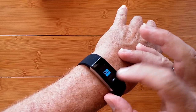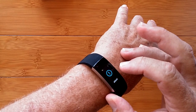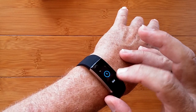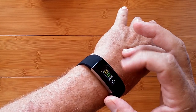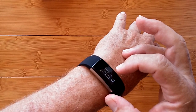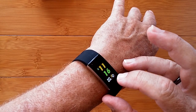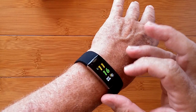When you go into settings, you can change the watch dials, learn about the watch, restore to factory, or turn it off. When you tap and hold the dials, you've got a digital face, the default face, and an analog face. The digital one shows you temperature, date, weather condition, battery level, and time.